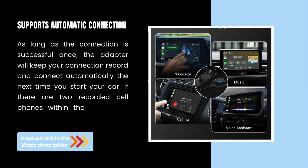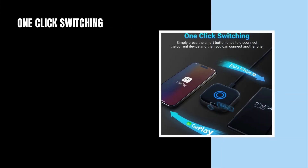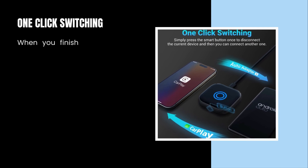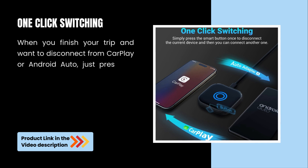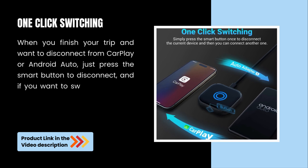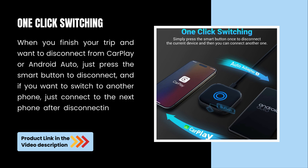If there are two recorded cell phones within the connection range at the same time, one-click switching is available. When you finish your trip and want to disconnect from CarPlay or Android Auto, just press the smart button to disconnect. If you want to switch to another phone, just connect to the next phone after disconnecting from the current one.